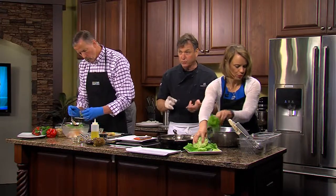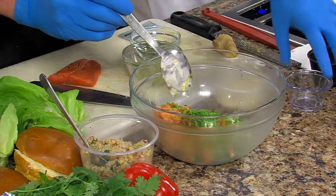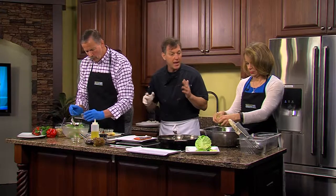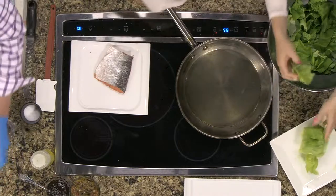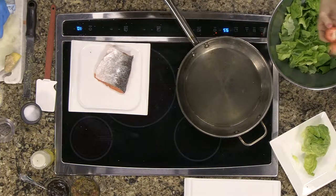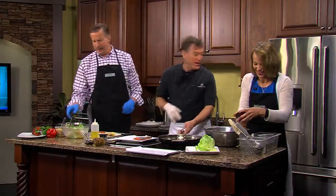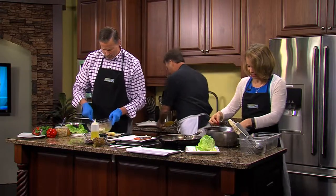Over here with the strawberry pistachio salad, I have rhubarb — pickled rhubarb that we do with vinegar, a little bit of sugar, salt, and a little bit of star anise. We're going to add the strawberries. We're going to be at a festival on Saturday at Fifer's, and the strawberries are coming in unbelievably right now. Go ahead and start adding your strawberries — they're already cut up.